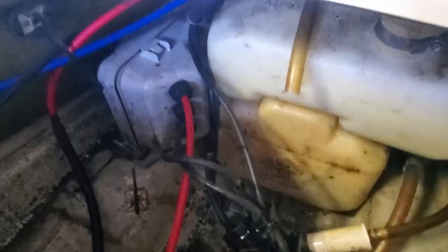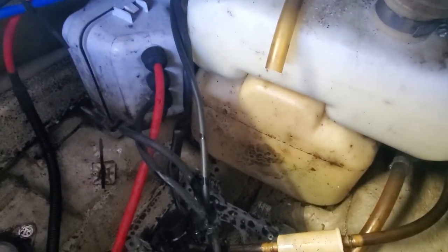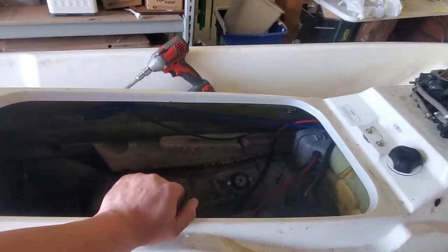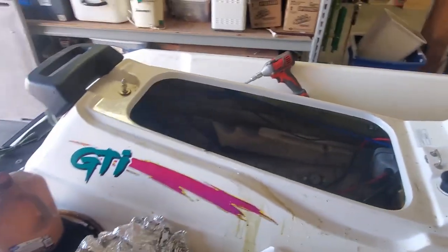Gas tank out — I'm not sure how much gas is still in there, so we'll get that removed. Let's work on getting that exhaust out first, and then we'll work on that.